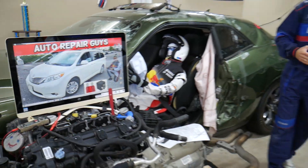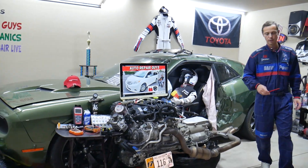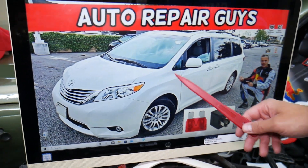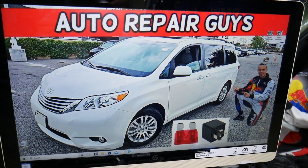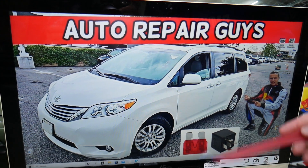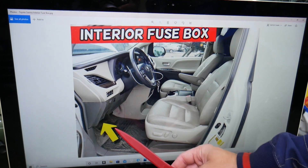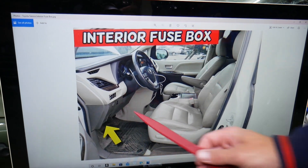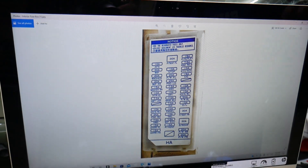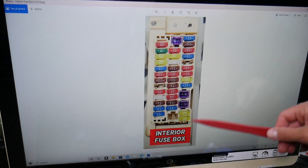So let's go ahead and start. The dome light fuses — where you can expect to find them — we'll demonstrate on this 2012 Toyota Sienna right here. You have two different fuse boxes in that minivan, and today we'll work in both. The first one is on the driver's side. Open the door. If you look above the pedals on the left side under the dash, look upside down and you will notice a white cover that looks like this one. Remove that cover and you will find the interior fuse box.